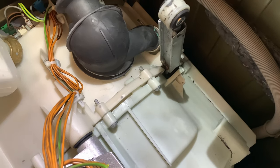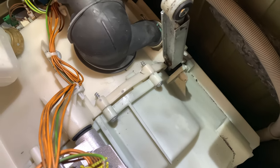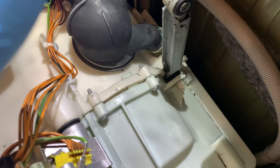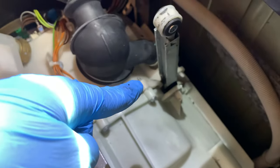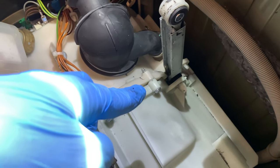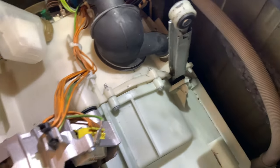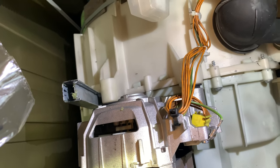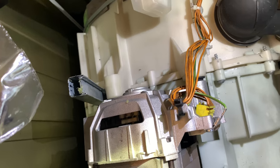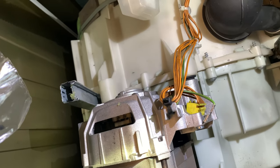I was extremely angry — absolutely furious — that something which is a consumer part that is going to wear down is non-replaceable. But it turned out I was completely wrong.